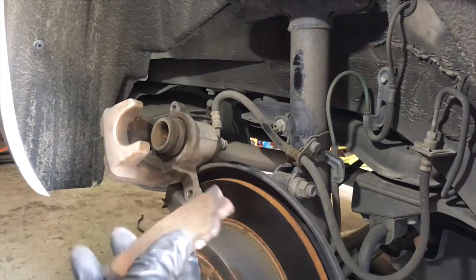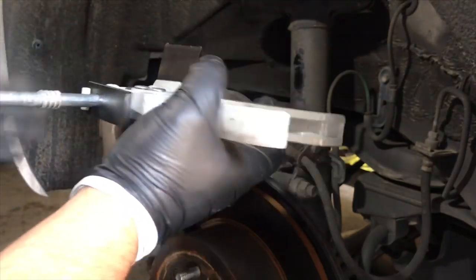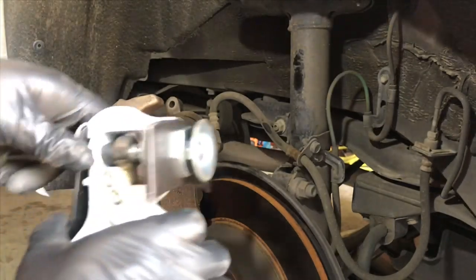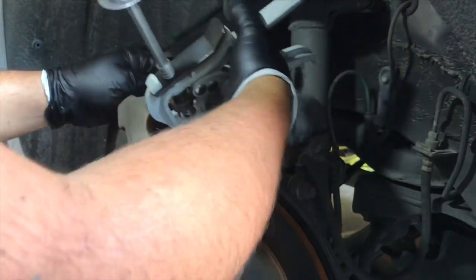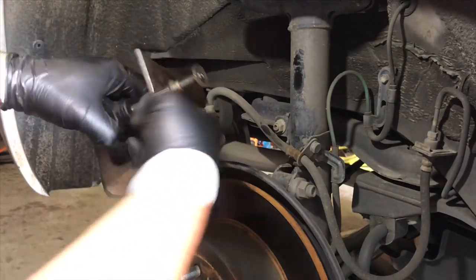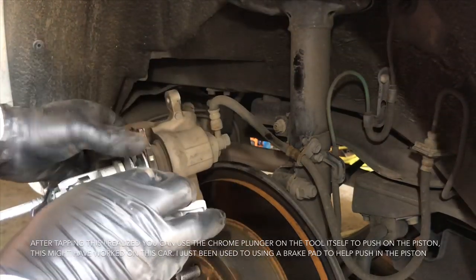Now we're going to use the pump action one. Same deal — get the used brake pad and lay it right here, and with the pump action one we just push this all the way back. The only issue with this one is it's a little cumbersome, so it's going to be a little big. And check this out — it can't even fit in there. The piston is completely pressed in but there's just not enough room.